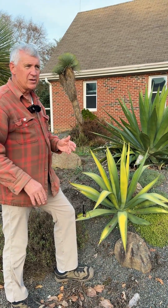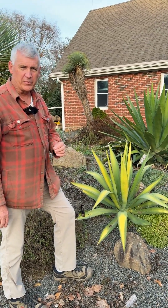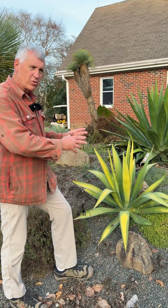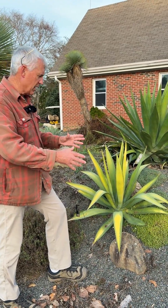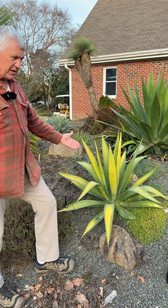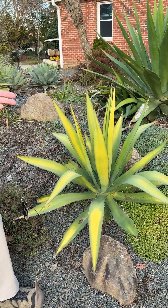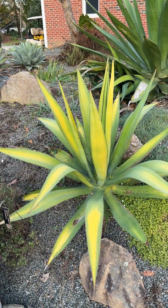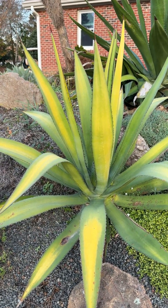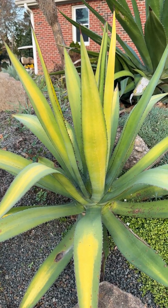Within those seedlings, ten years ago we had a couple that came up with a little gold in them. We planted them out and what we found was they're mostly green during the summer, and then in the winter when it gets cold they turn this brilliant gold. This one is just beginning to turn gold. Our original introduction we named Goldfinger, and that is on the market now — the tips turn gold. This is a seedling from that, and the entire plant turns this amazing gold.